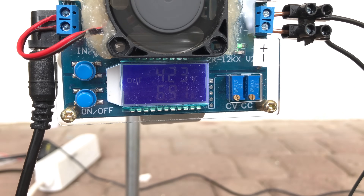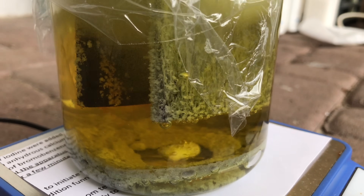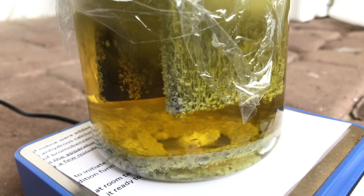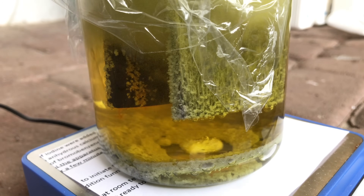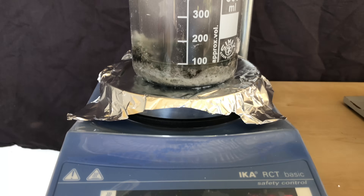I let the cell run at about 4.2 volts for an entire week before we came back. If you let a chlorate cell run for too long you would generate perchlorate, but with a bromate cell we don't have this problem. Normally fluorine gas is used to produce perbromate, so I don't think there will be any chance that we will generate perbromate with our setup.